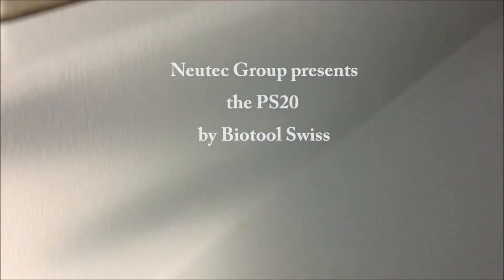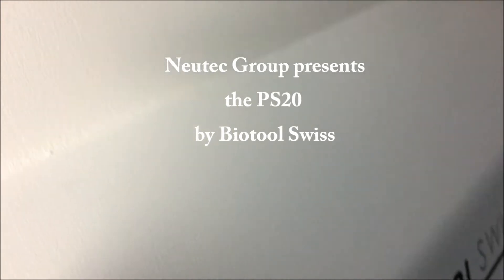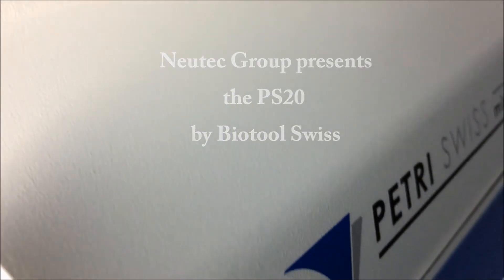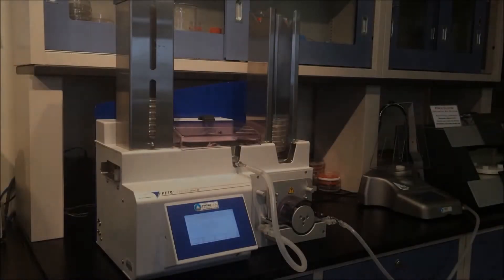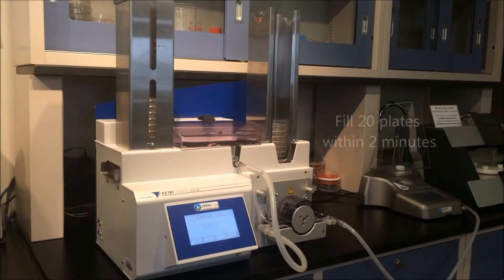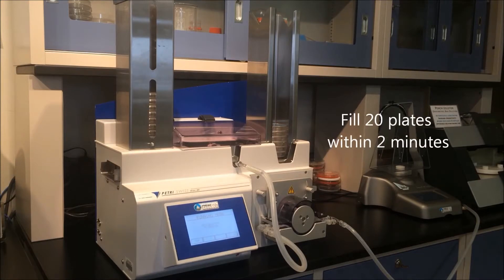NewTek Group presents the PS20, a state-of-the-art economical media filler by Biotool Swiss. The PS20 is able to fill up to 20 dishes within two minutes.